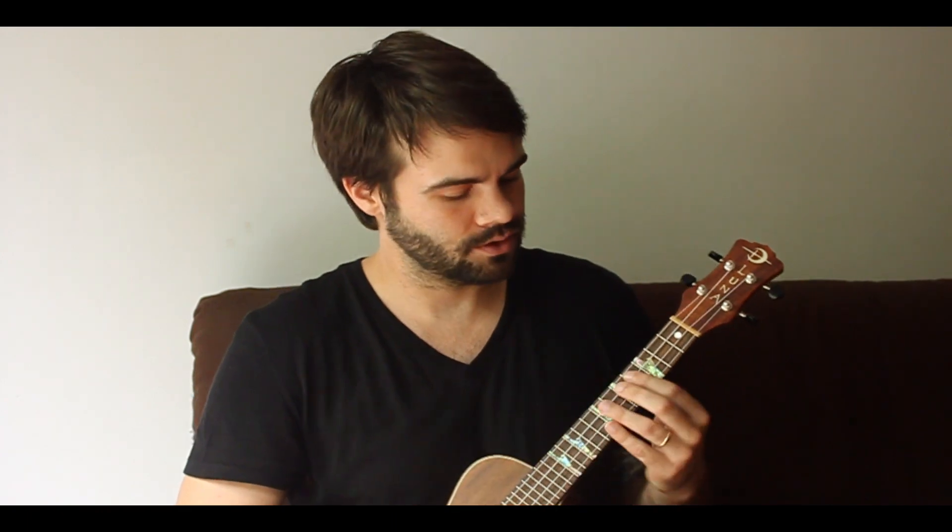Alright everybody, pentatonic — we've done shape one, we've done shape two, so logically shape three comes next. Don't be too surprised. Grab your ukulele, follow me, and we're continuing working down the fretboard.